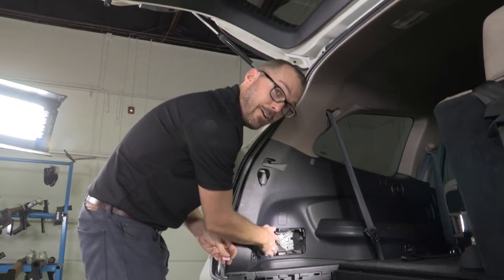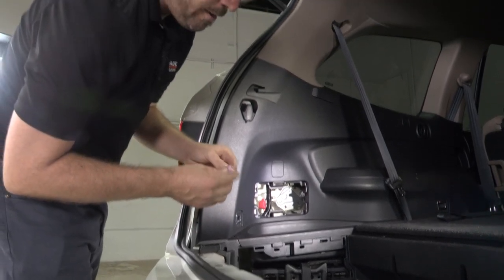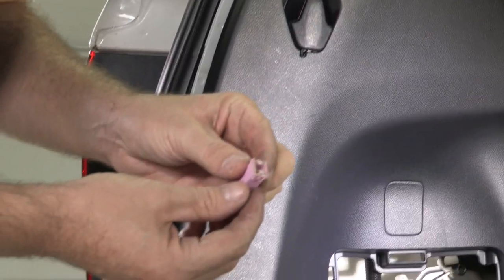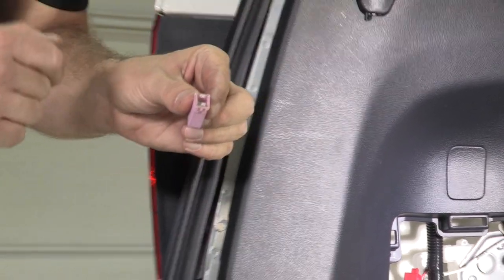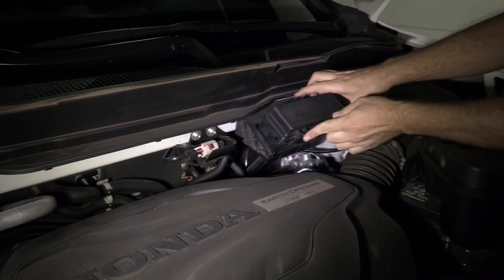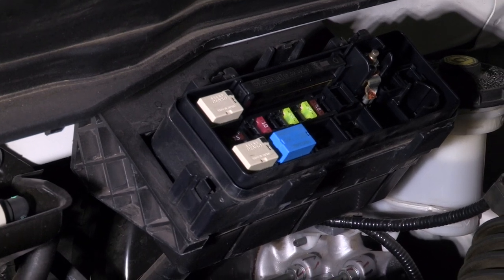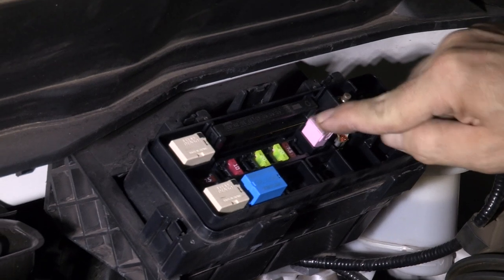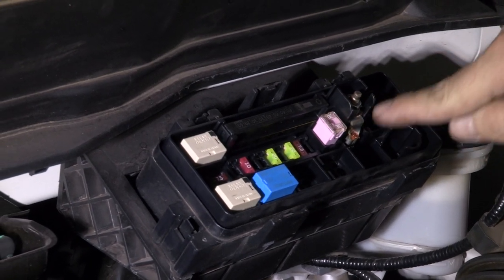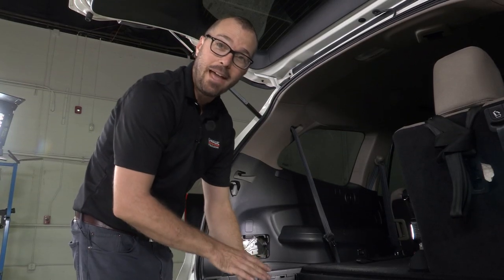Now that we have our 10 amp blade fuse installed, there's one more fuse included in this kit — a 30 amp fuse — and we're going to install that under the hood on our Honda Pilot. Our under-hood fuse box is here next to our master cylinder. You'll see the blades align — we plug the 30 amp fuse in right here next to our main lead coming in, and reinstall the cover.